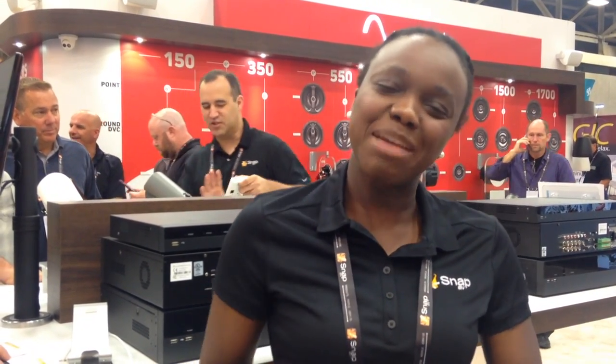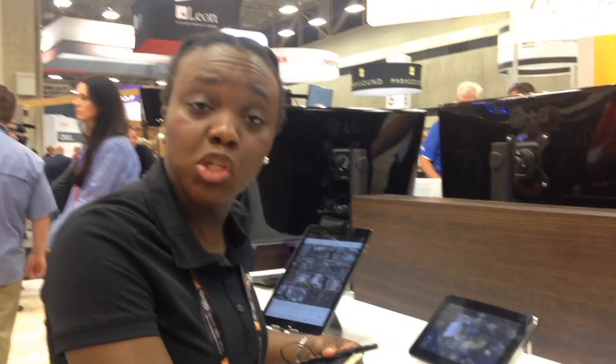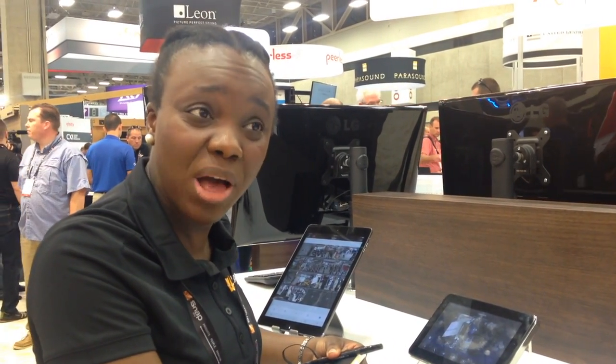You can mix and match any 16 cameras from the same remote app, from any device — in Costa Rica, in Paris, wherever it is — all in the same app on the cloud. On the Luma IP cameras, we also have control system support. We have Elan, Control4, Crestron, RTI, and we're working on URC as well, with all the drivers ready.